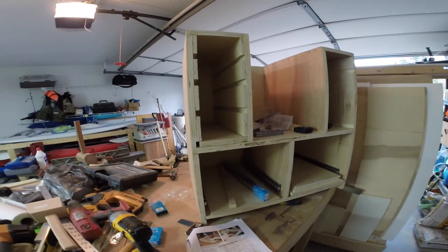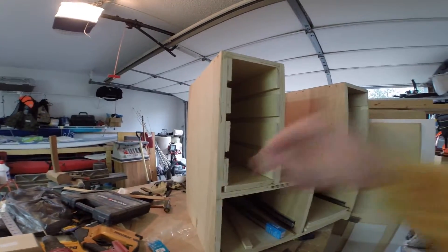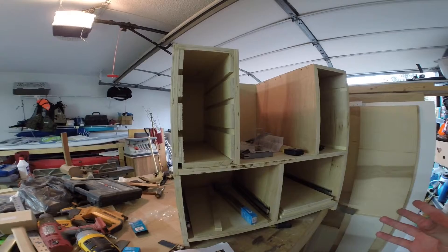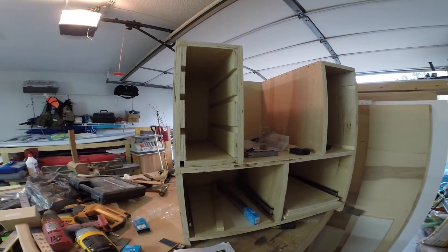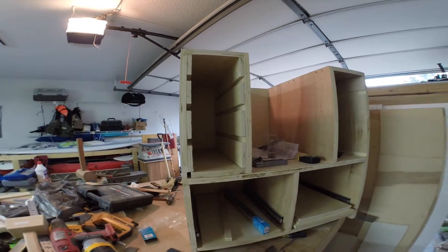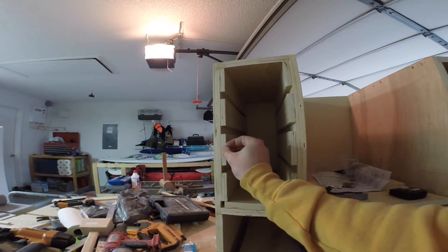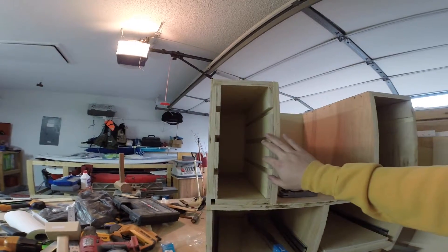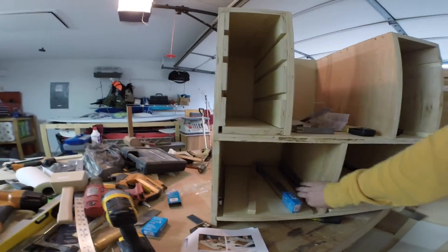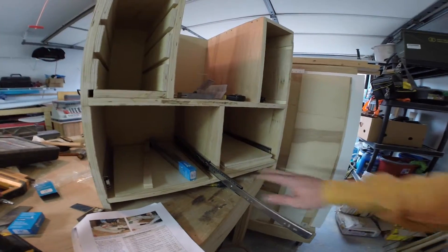I've been working on this router table here the last couple of days. What I'm using is three-quarter inch birch plywood, which you can see right here, pretty much just for the main pieces of the router table — the stronger parts. I'm also using half-inch plywood as well. The plan asked for birch plywood, but when I went to the store they didn't have any half-inch birch, so I just got the highest quality half-inch plywood I could find, and I'm using that for the spacers for these drawers and for the drawers I'm going to build down here. You can see I've got the tracks installed for the drawers that are going to be installed here.